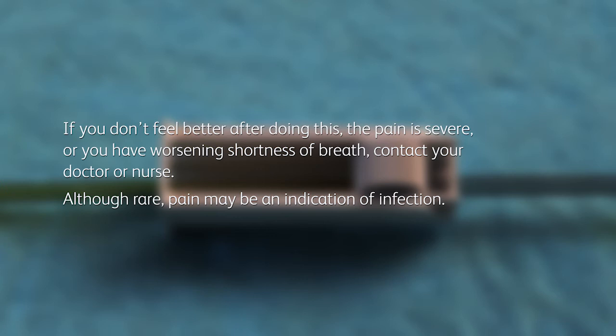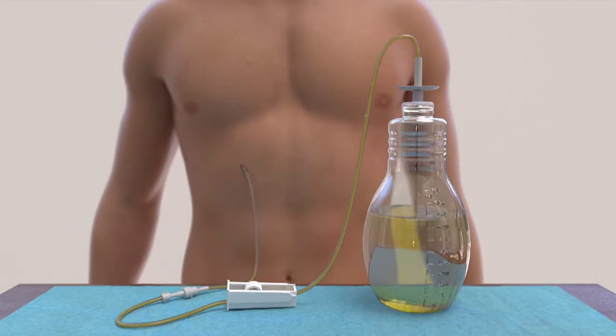Although rare, pain may be an indication of infection. The flow into the bottle may slow down when the fluid is almost completely drained. It's normal to feel some discomfort as the rate of flow decreases or stops — this is a sign that you have completed your drainage.